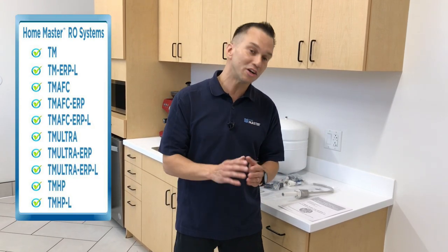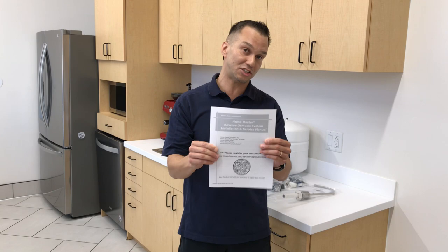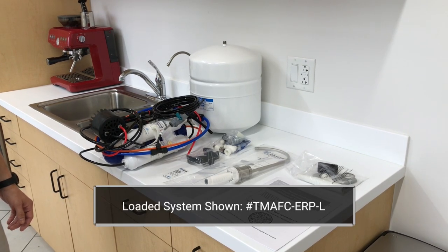Before you get started, included in your installation kit is the HomeMaster RO System Installation and Service Manual. Please ensure you read this from front to back in order to achieve a successful installation. I'm really excited to guide you through this process, so let's have some fun and let's get started.